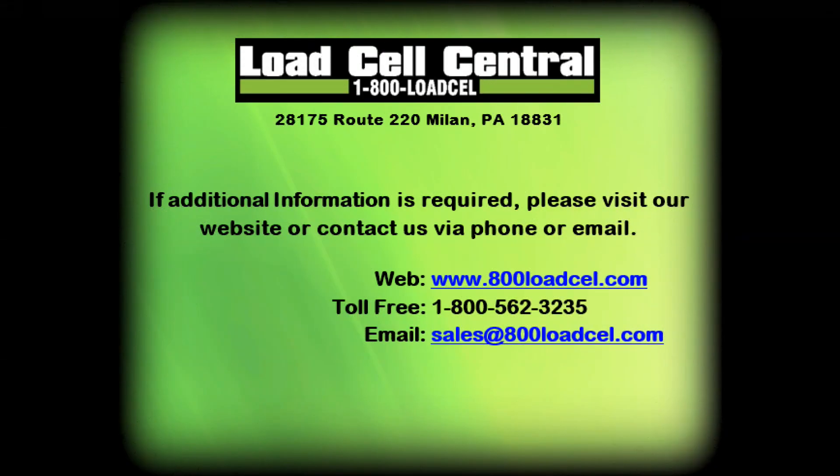The K-Log LC2 is a powerful troubleshooting tool to have in any toolbox. For more information please contact our sales team via phone or email.